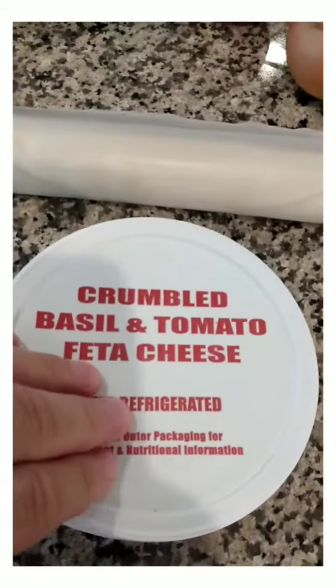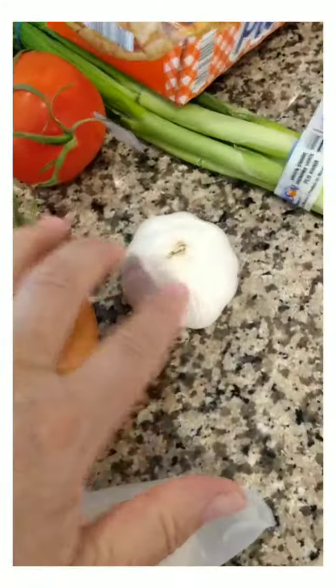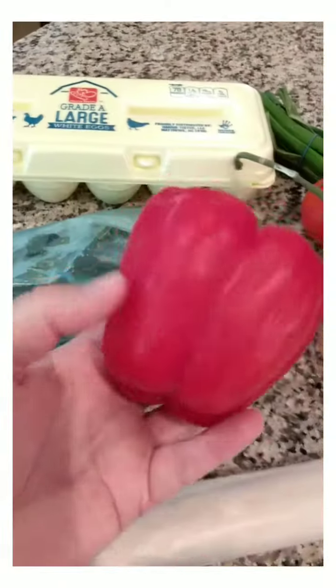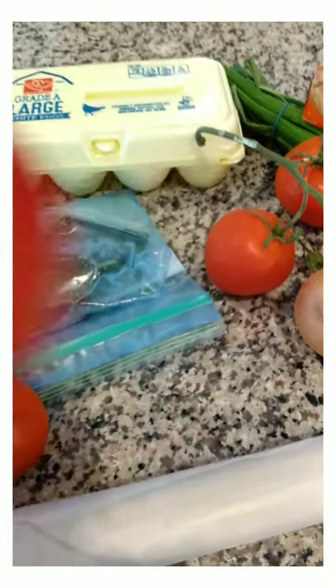I have some feta, a small onion, some garlic, scallions, two tomatoes, some spinach out of the freezer, a big tray of eggs, and a pepper I got last week for free with a $10 coupon that I needed to use up anyway.